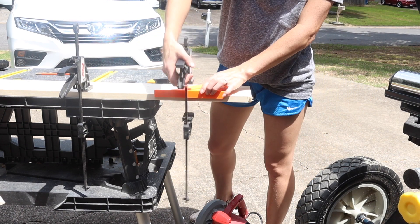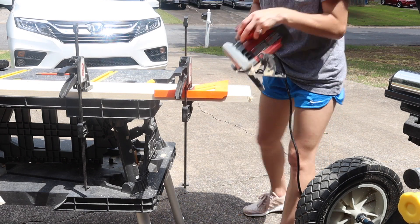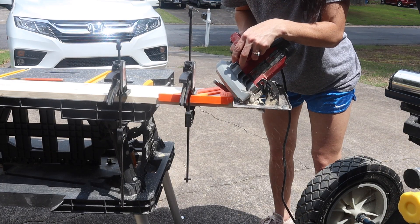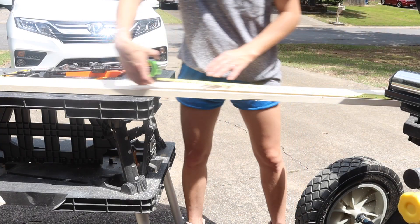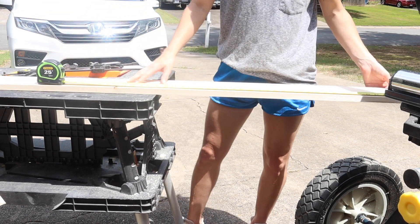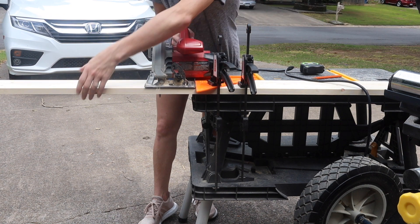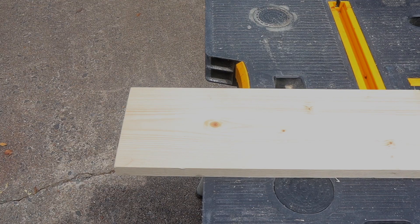To get a straight cut I'm clamping down my speed square to use as a guide for my circular saw, which I've adjusted to cut at a 45-degree angle. Once I've got both of the 1x6 boards angled, I'm measuring 76 inches from the tip of that angle and marking it down on the board. Then after I've moved my circular saw back to 90 degrees, I'm cutting the 1x6 boards down to size.